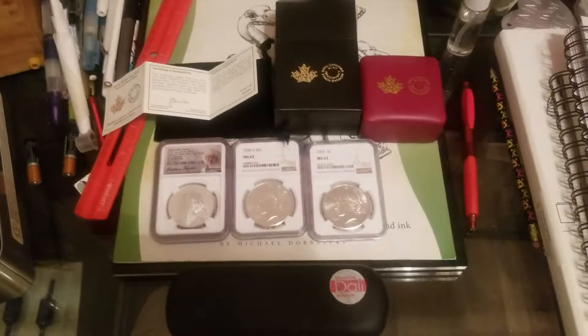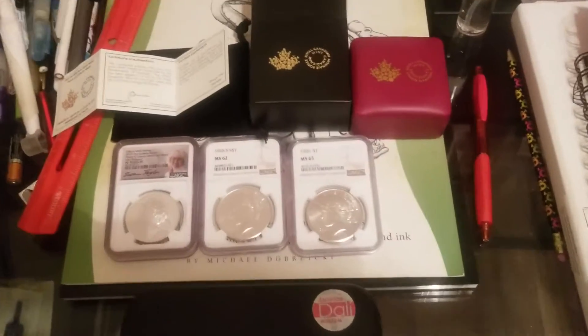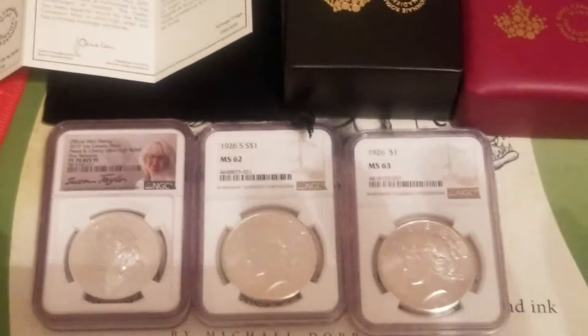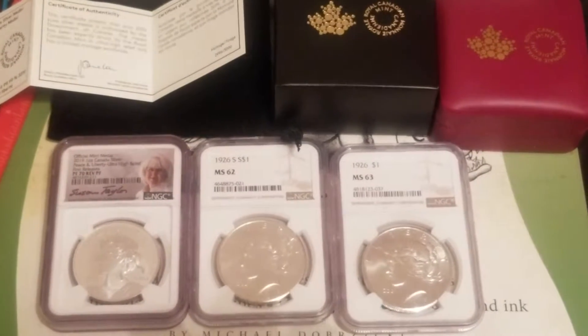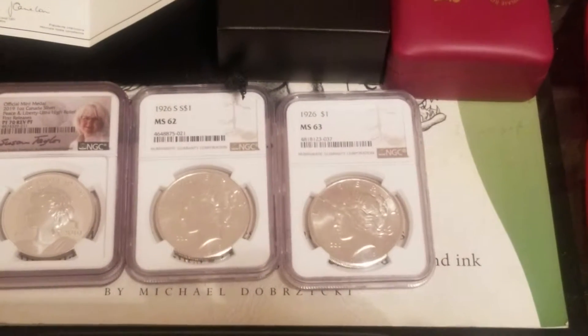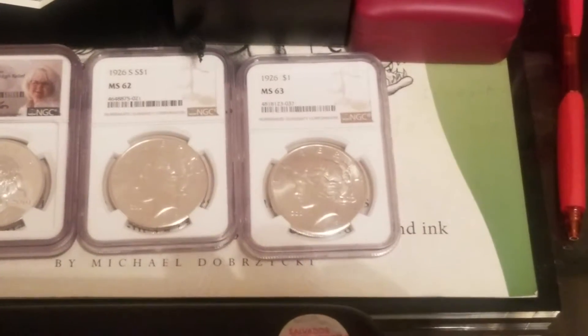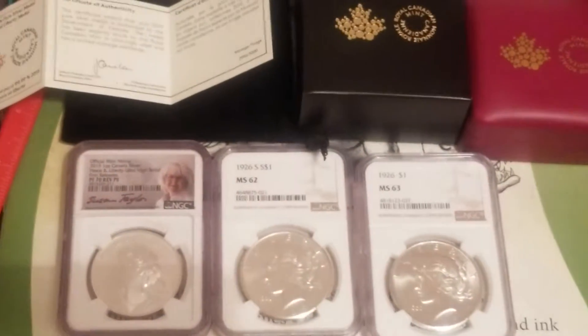Hello ladies and gentlemen, this is Sean here bringing you some coins today. We got the new Liberty Peace Dollar — a 1926 MS-62 San Francisco and a 1926 Philly MS-63. The mintage numbers on the Liberty Peace Dollar are 2,996 out of 3,000, so we barely got that one in.